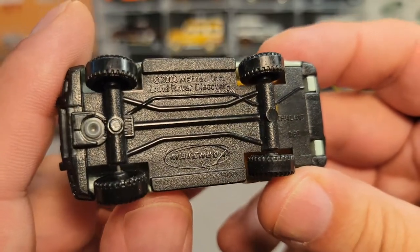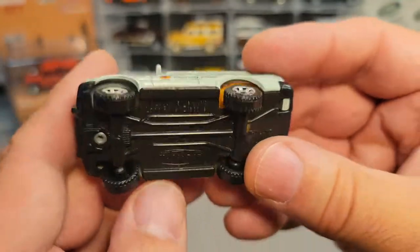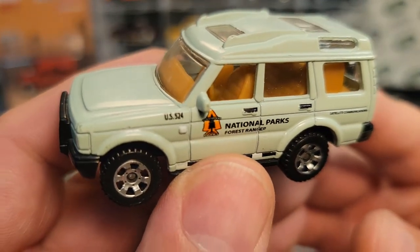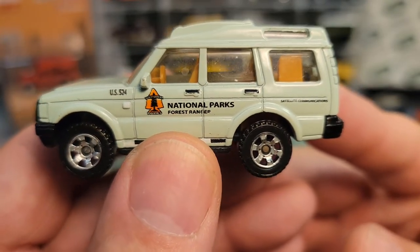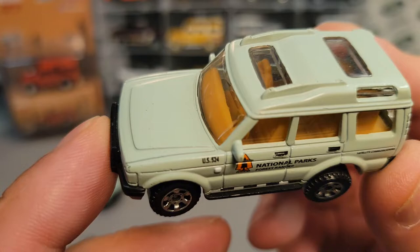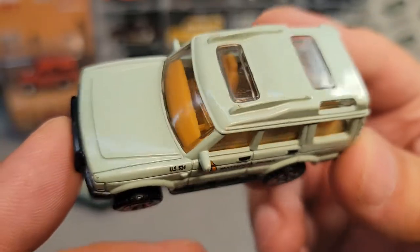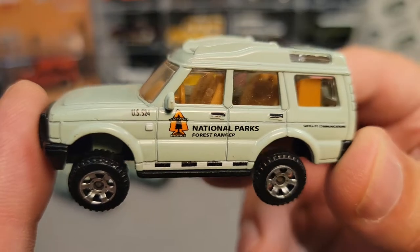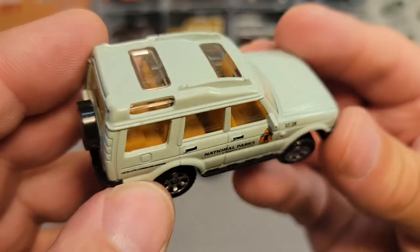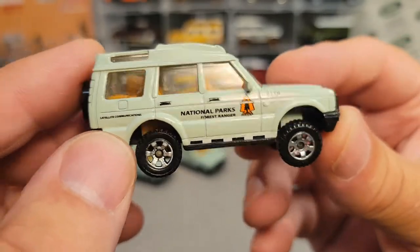Let's take a look at this. This is the 2000 trademark — this is the Land Rover Discovery. Like I said, this is the US 524 National Parks Forest Ranger. This came out in 2008. And why I'm making this a One-off Wednesday is because there's an interesting story about these cars — they came out in a 10-pack only. They're really kind of hard to get a hold of because they only came out in a 10-pack, so somebody had to buy a pretty big pack to get this.